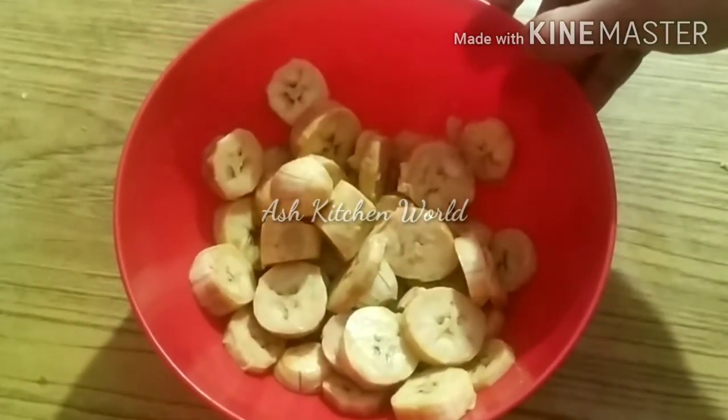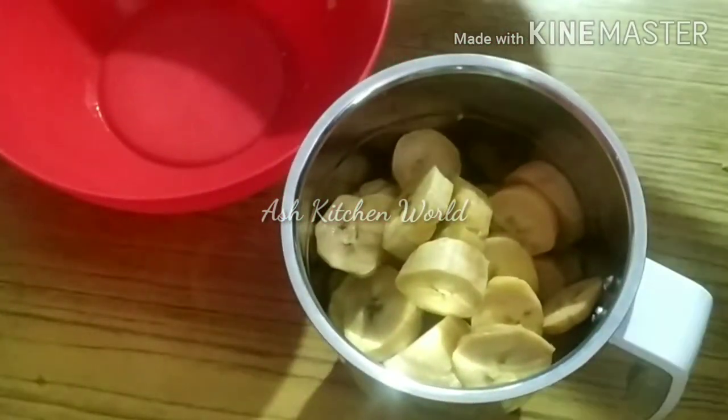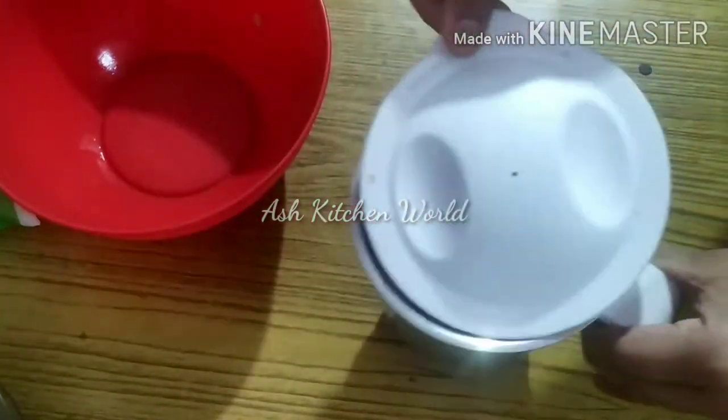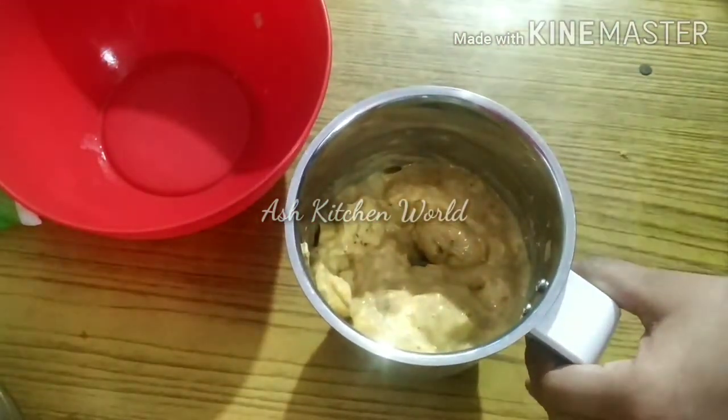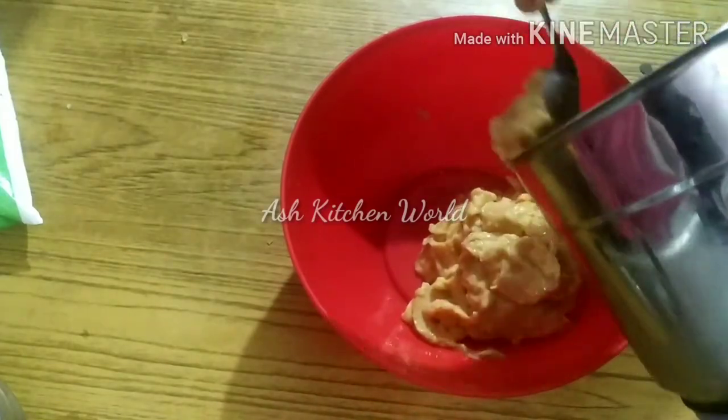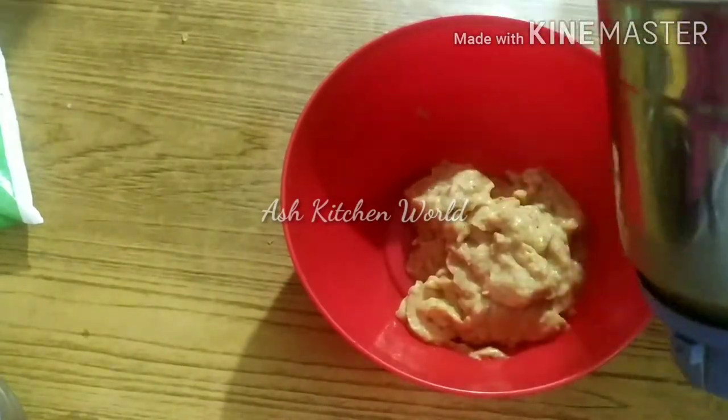I am going to cut it in a little bit. We are going to mix it in a jar. I am going to mix it in a jar and I need more taro salt. We are going to mix it in a jar.